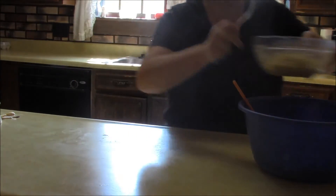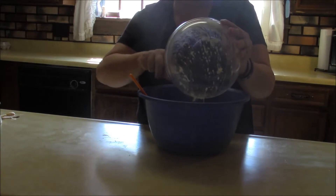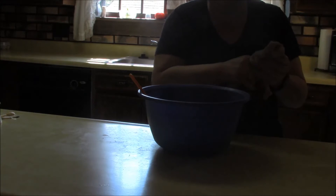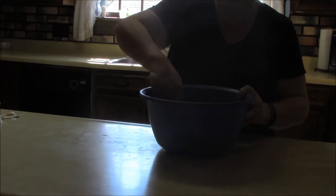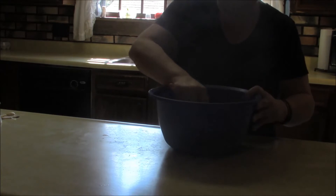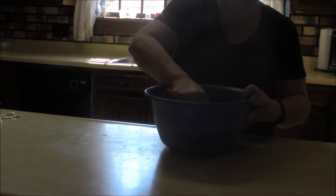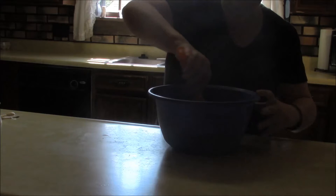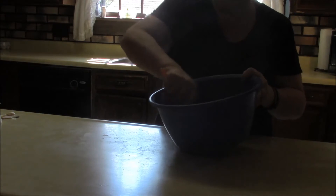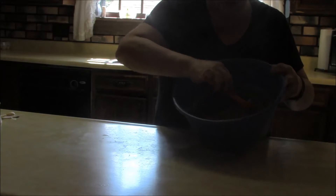We're going to pour the mashed bananas into our mixture as well and then just stir it all together. It comes together pretty quick — just incorporate all the ingredients. So you have a mixture that looks something like that, and you can see those little chunks of bananas in there.